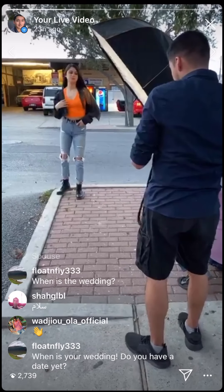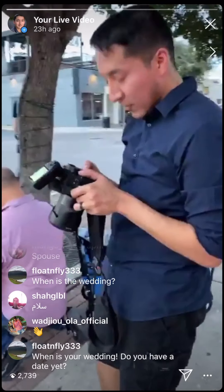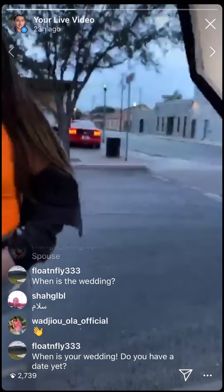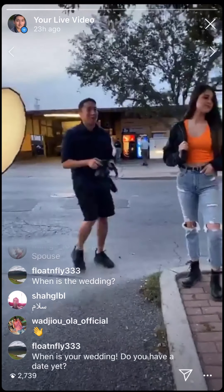Why is the light so close? Because he wants the light soft — super soft, silky soft. Look how close it is — I'm in between the model and the light.